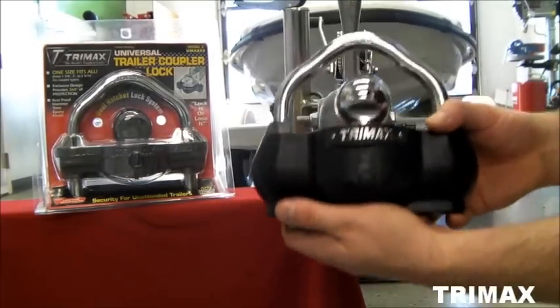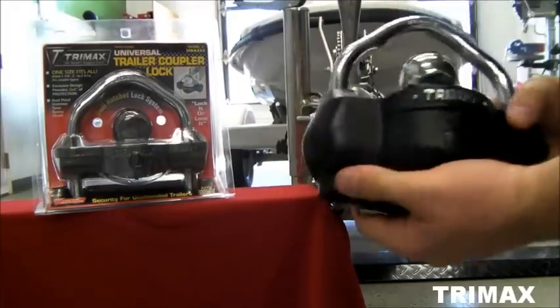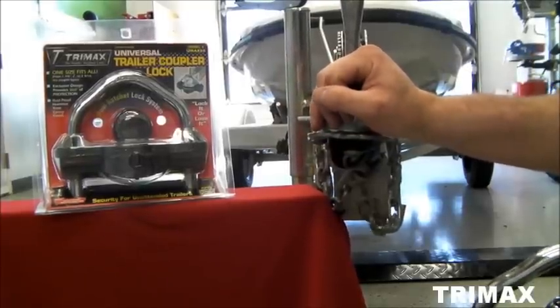This is TriMax's UMAX 100 and the UMAX 50 Universal Unattended Coupler Lock. They will fit any size coupler and are easy to install.